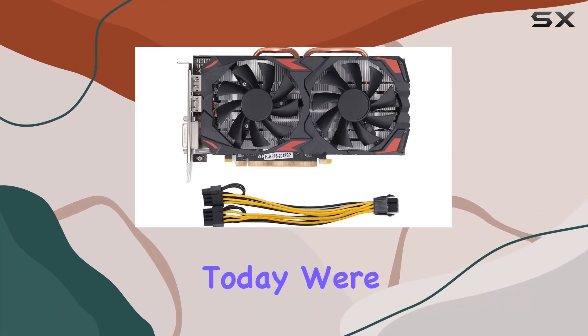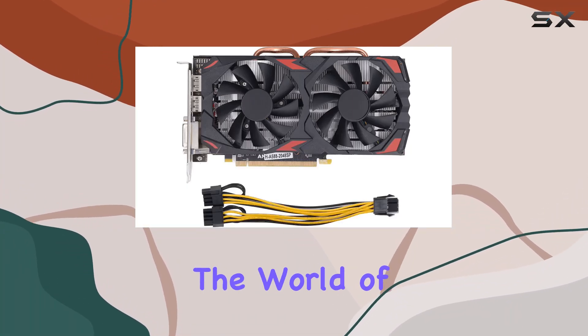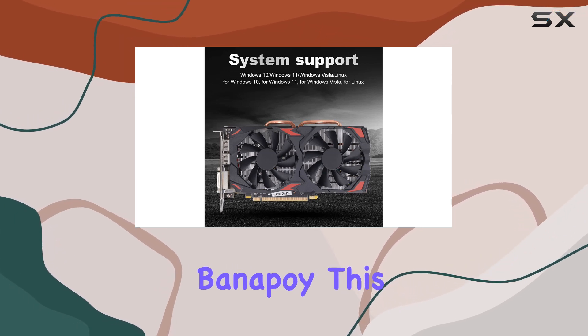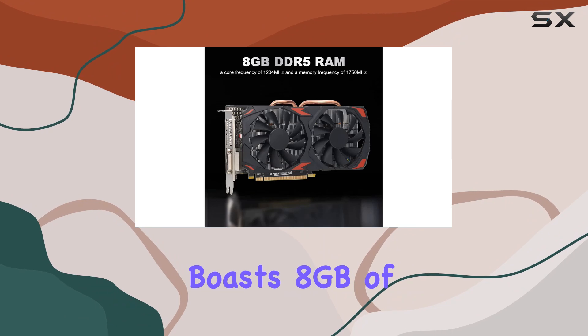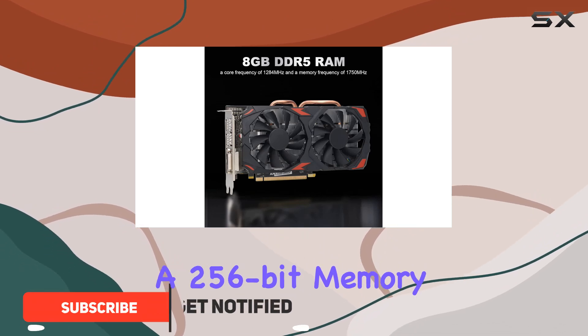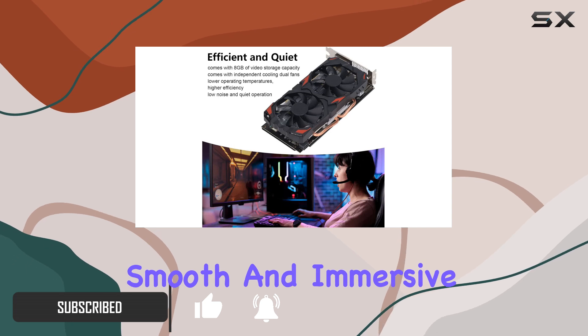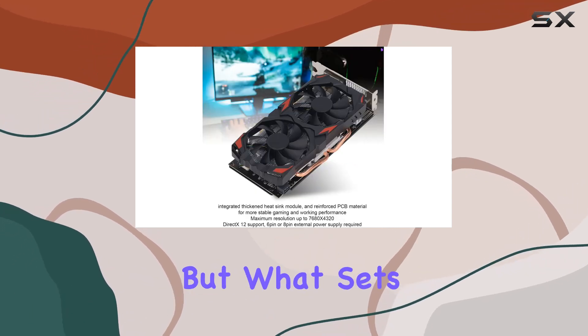Hey there gamers, today we're diving into the world of graphics cards with the RX 580 8 gigabytes from Banipa. This powerhouse GPU boasts 8 gigabytes of GDDR5 VRAM and a 256-bit memory interface, delivering smooth and immersive gaming experiences.